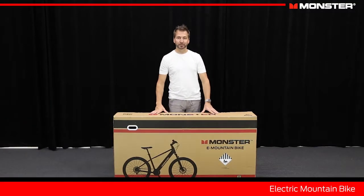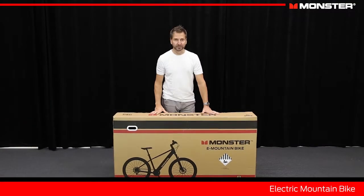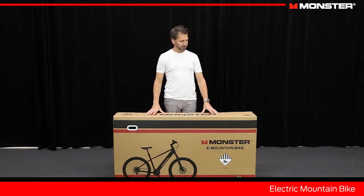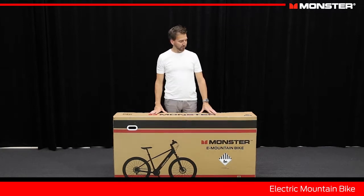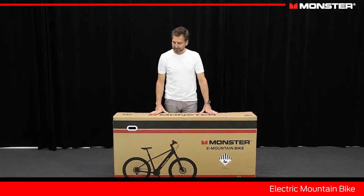Hi everybody, I'm Craig from Monster Bikes. Maybe you've just purchased this Monster Mountain Bike or you're thinking about buying it. I'm going to show you how to put it together when you get it home, how to take it out of the box, get it up and running and get you riding safely. I'm sure you're going to enjoy it — a great all-around e-bike that makes riding really easy.